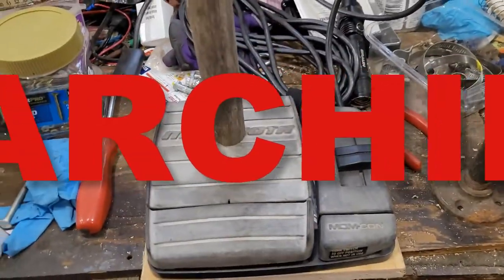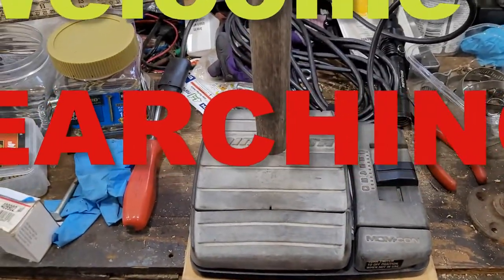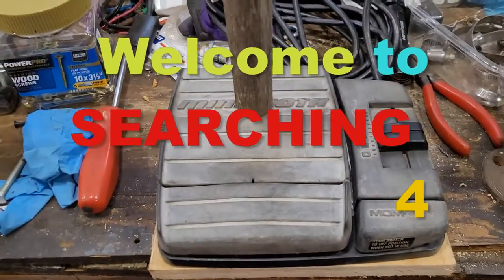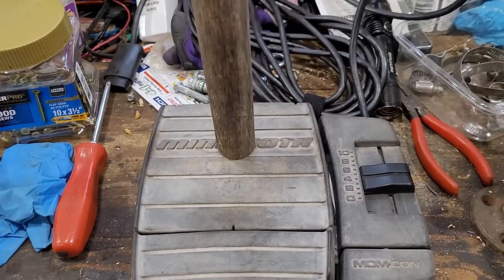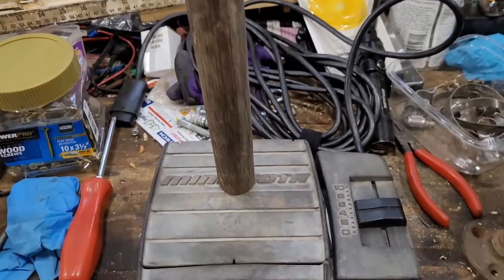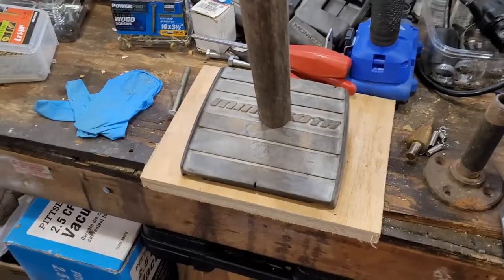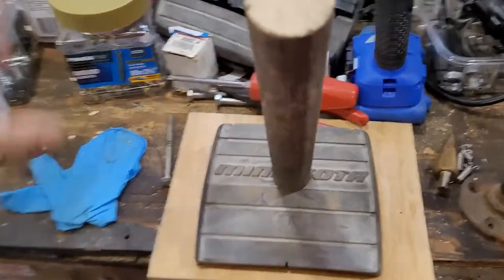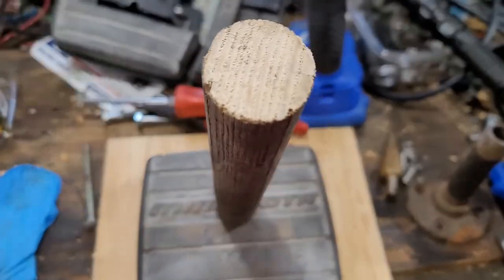Hey Dana here and welcome to behind the scenes of Searching 4. If you want to see me put a joystick on the Minn Kota foot pedal, stay tuned.